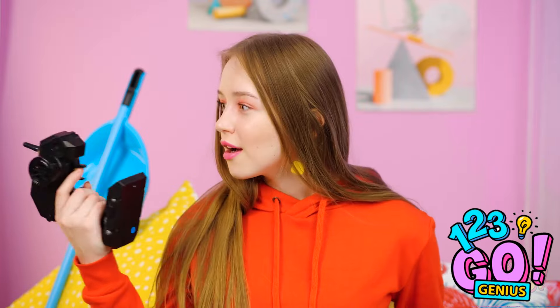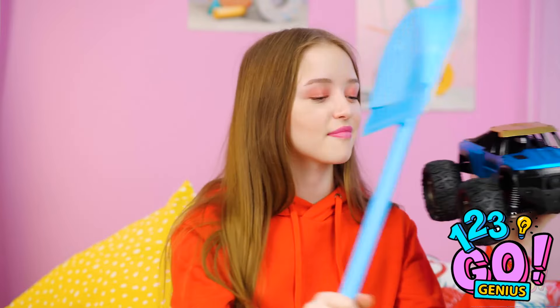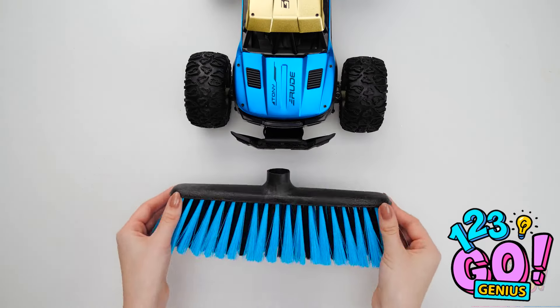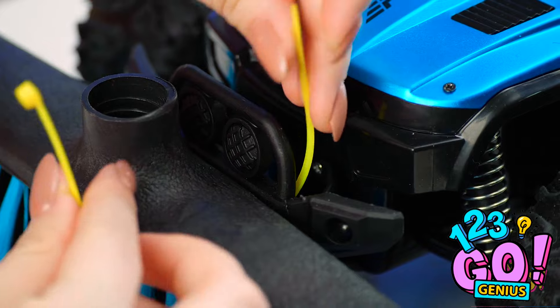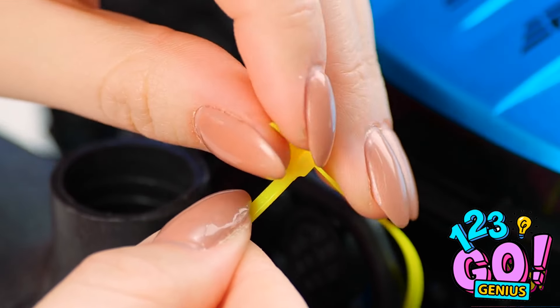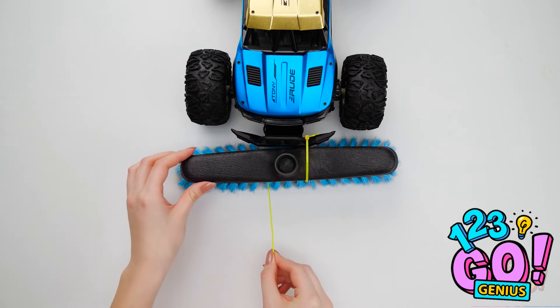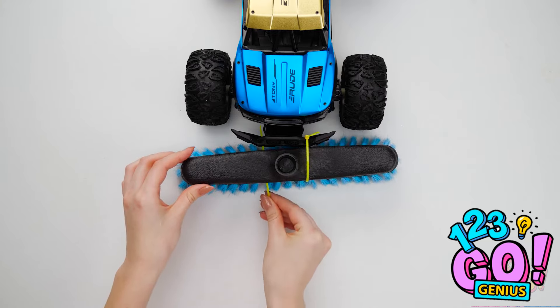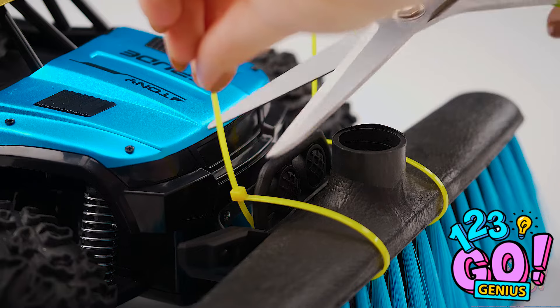Oh no, my mom's gonna be home soon and I didn't clean a thing! Think this toy remote can lend a hand? Toy car to the rescue! For an easy cleanup hack, try attaching broom bristles to a remote-controlled car like this. Slide through some plastic zip ties to the front of the car. Make sure it's nice and tight, and be sure to put the same one on the other side. Don't forget to cut off any excess plastic from the ties.